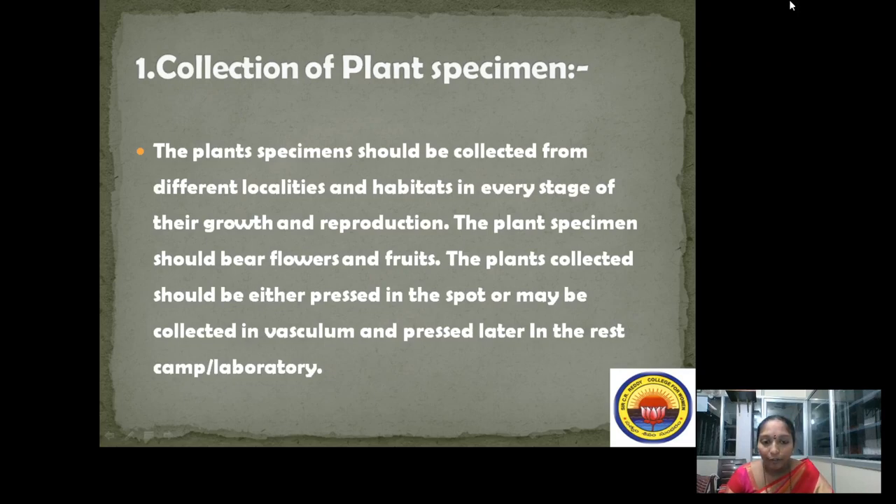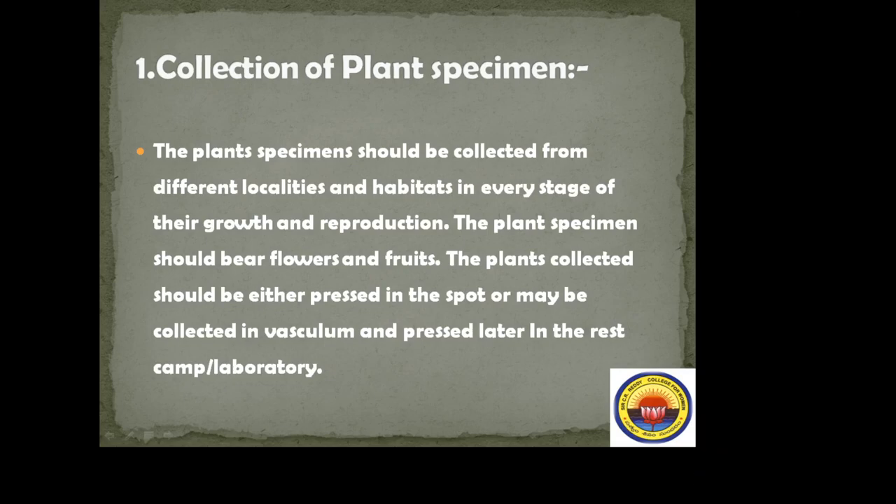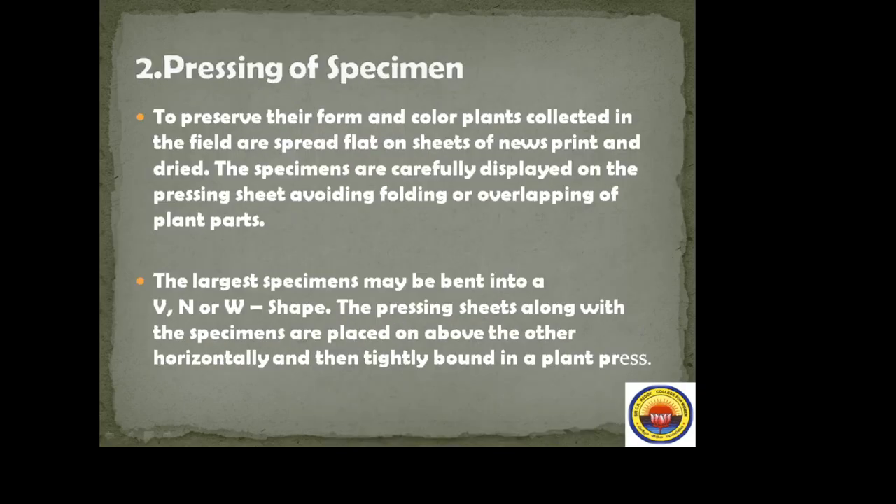If the plants are unable to be pressed in the field itself, they are to be carried and pressed in the rest camp or laboratory. To preserve their form and color, plants collected in the field are spread flat on sheets of newsprint and dried.